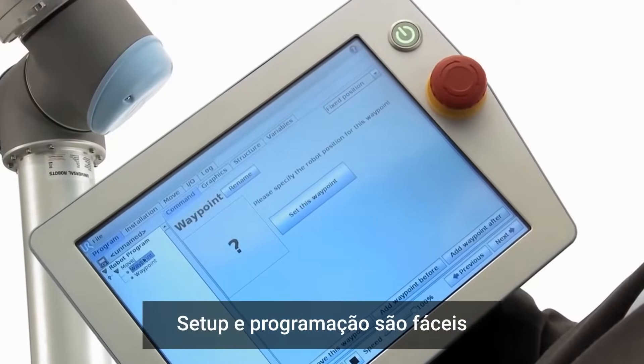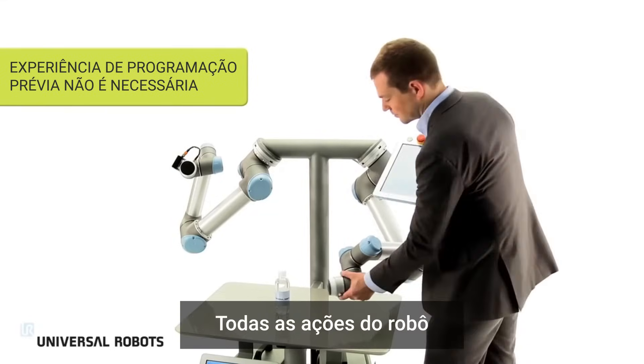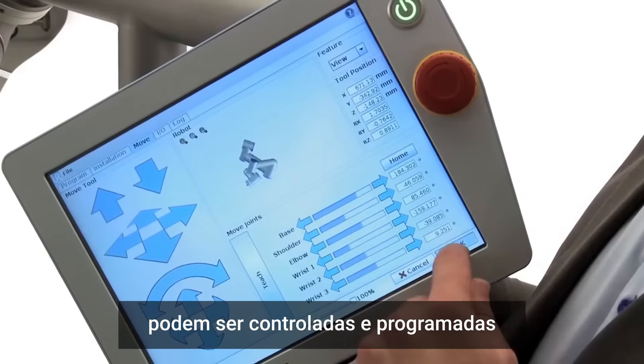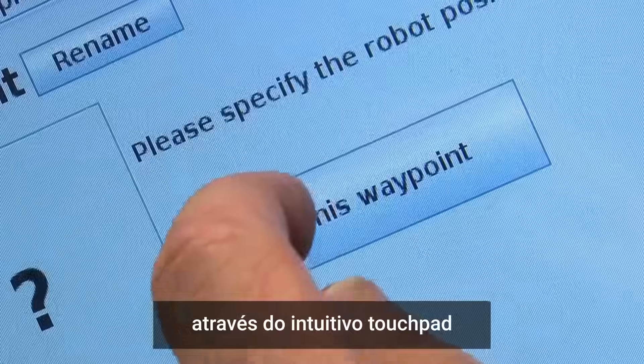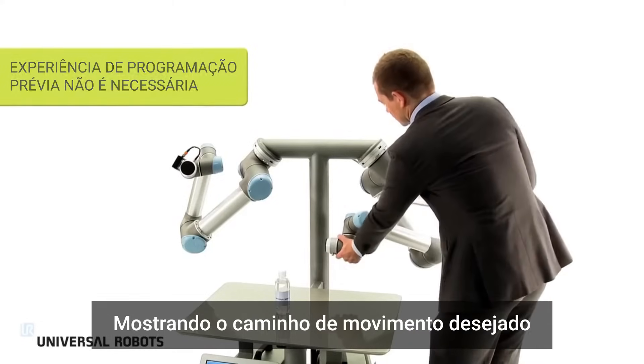Setup and programming is a snap. The robot is ready to go to work within an hour. All the robot's actions can be controlled and programmed through the intuitive touchpad, or by simply guiding the robot arm, showing the desired path of movement.